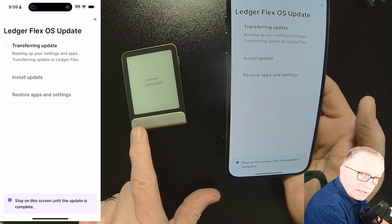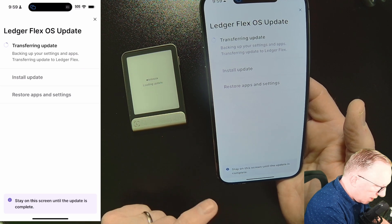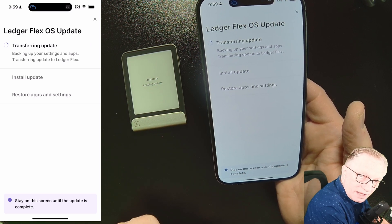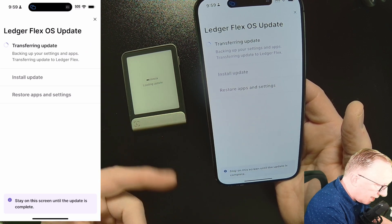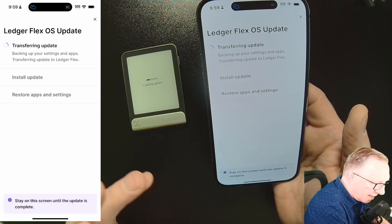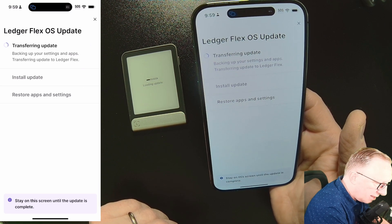You'll notice that it starts over on the device. The device is connected. What it's doing is downloading the firmware update onto the device, and once the firmware update is on the device, the software can run the update on the device. They're referring to it as OS now — it's basically an interchangeable term when it comes to a Ledger device.